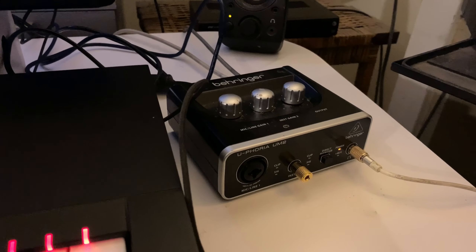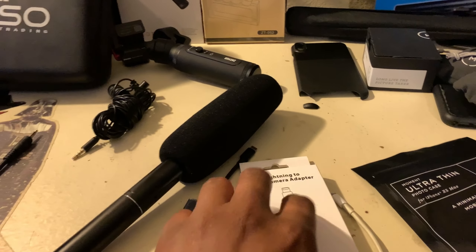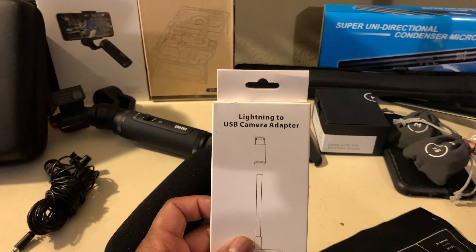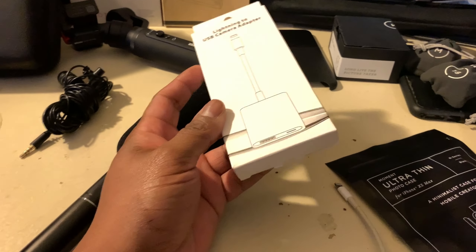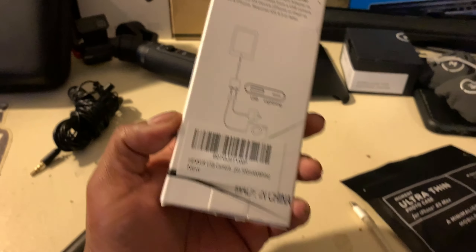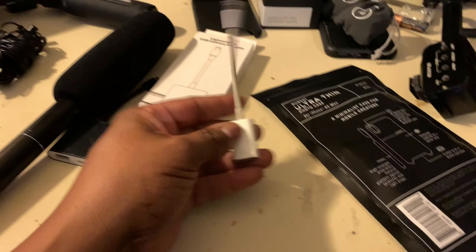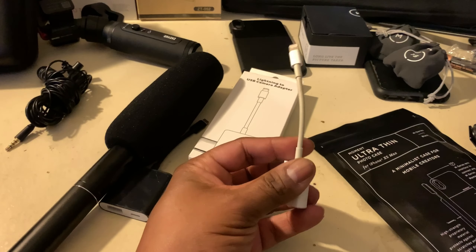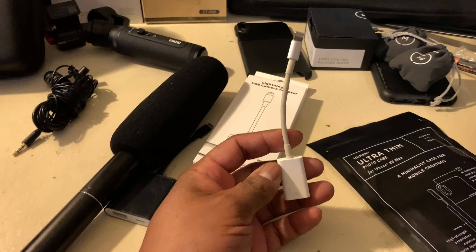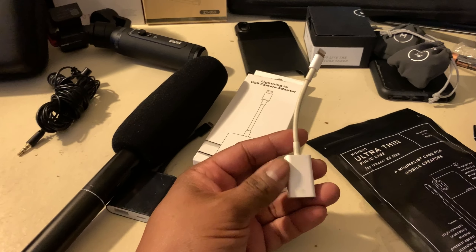So what I did was go and get a generic Lightning to USB adapter. The reason I got a generic one is because I didn't want a white one — all my wires and cables are black. But I also didn't want a dongle just hanging out in my setup, so I figured out another solution.